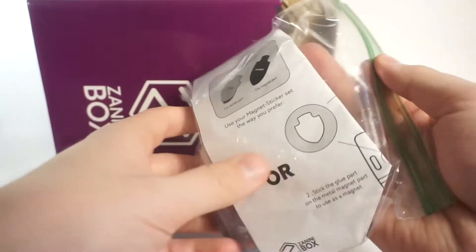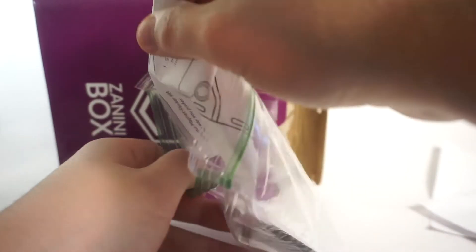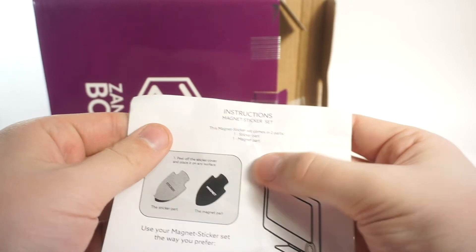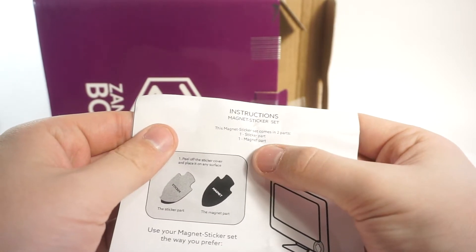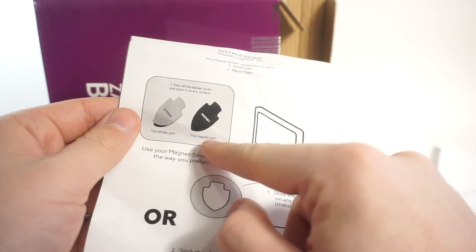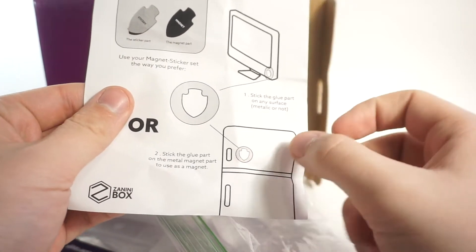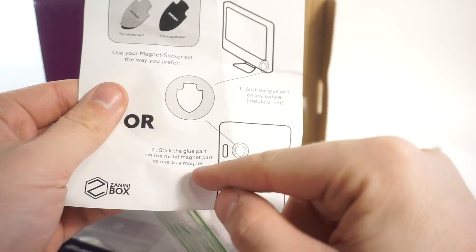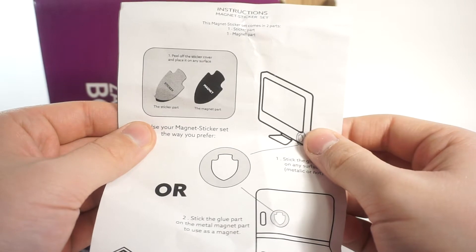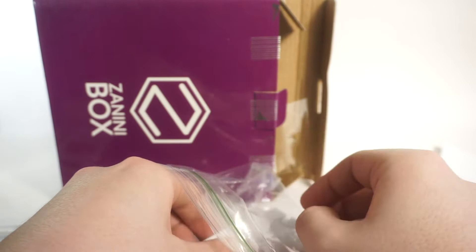Alright, I'm guessing these are magnets - let's take a look. Yeah, that says magnet on it. Instructions for the magnet set: it comes in two parts - the sticker part and the magnet part. You stick the glue part on any surface, or stick the glue part on the metal magnet. So it's a magnet sticker set.